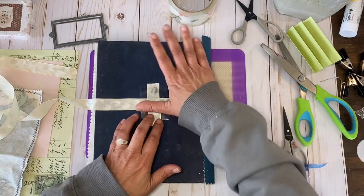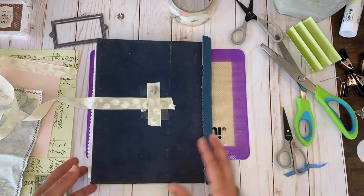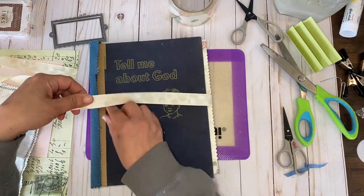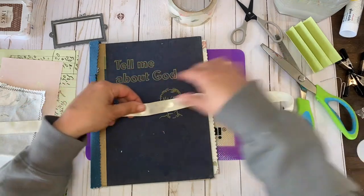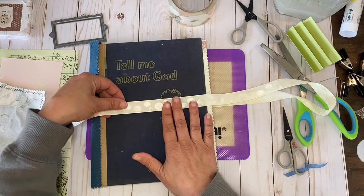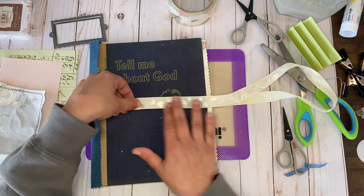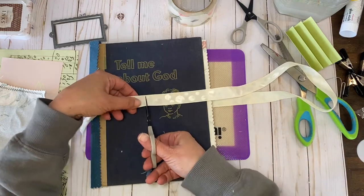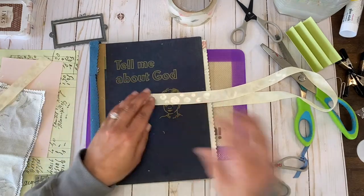Now I flip it over while it's still all one long piece and decide how long I want the tie to be — I want this one to be pretty long. Always safe to make it longer than shorter. So we're just going to do the same thing here and wait for the glue.